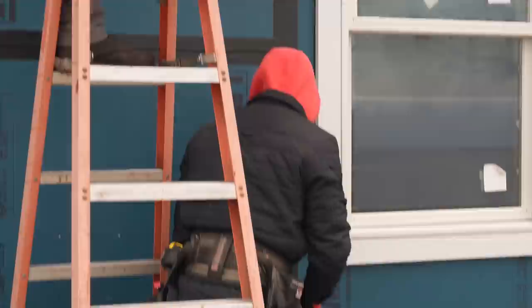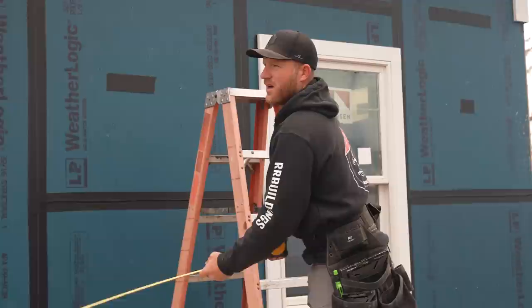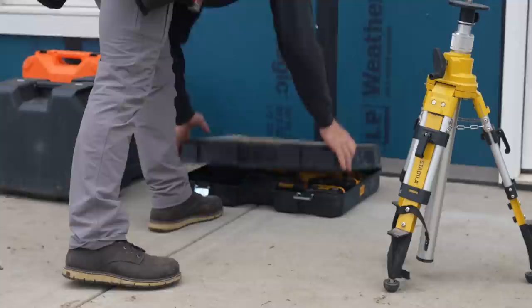It's exactly 24 feet. I guess that's the benefit of using lasers and technology - no guesswork, and you just get perfect results. Let's go ahead and get the brackets all marked. I'll get them installed, then I can get the laser and check for elevation.